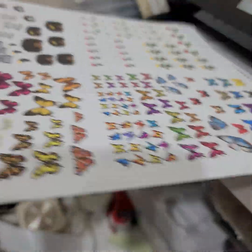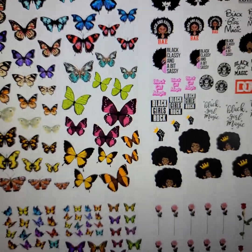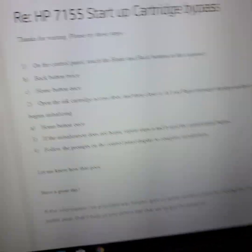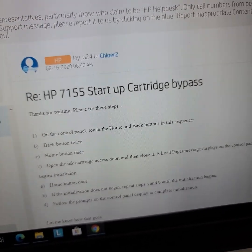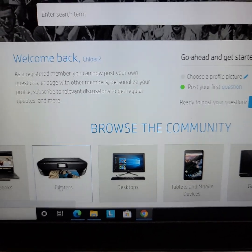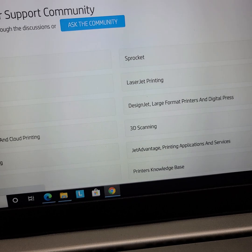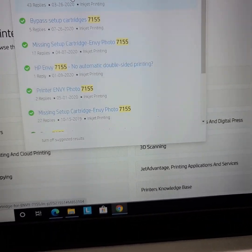So that's what you need to do. If you can't message them, just follow the directions that I gave you, which is what they sent me. If you go to the HP community, go to the community and put in 7155 — hit printers — and I just type in 7155 here. This is going to be the first bypass setup result.